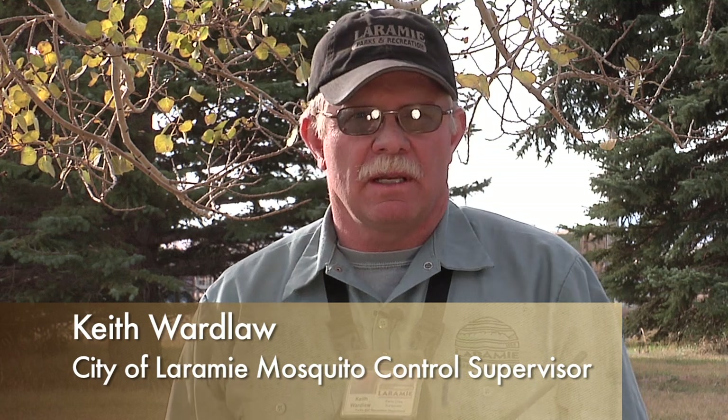We're here today at the Paradise Extension Center, west of Laramie a couple of miles. We're going to talk about some of our mosquito trapping techniques and the reasons we've chosen this particular site. There are a lot of different elements brought together at this one site that are particularly good for the type of trapping for virus surveillance that we're going to be doing.